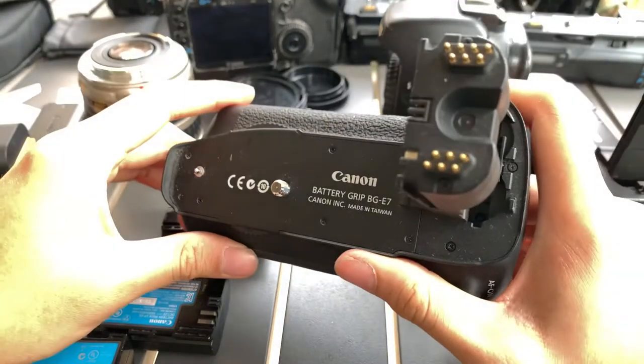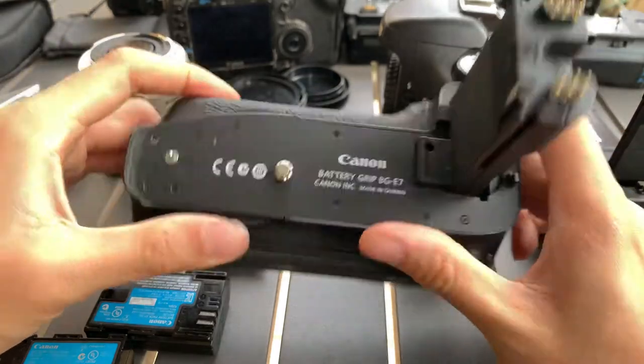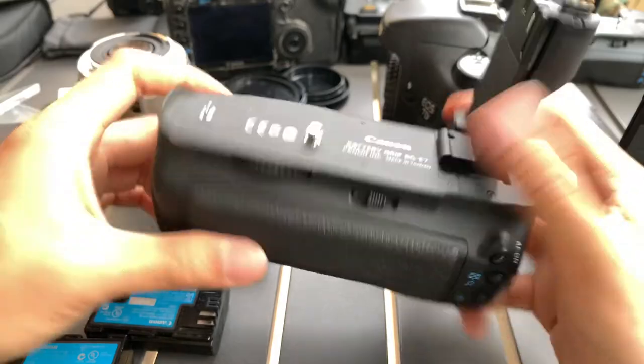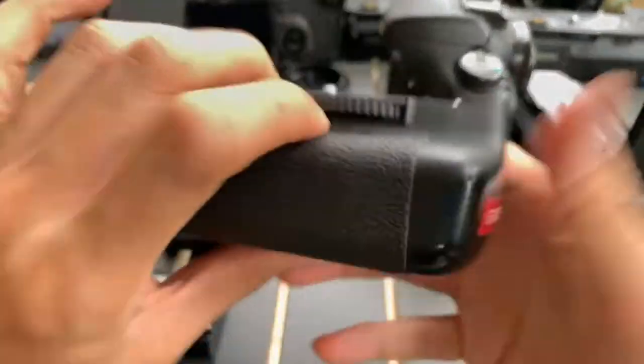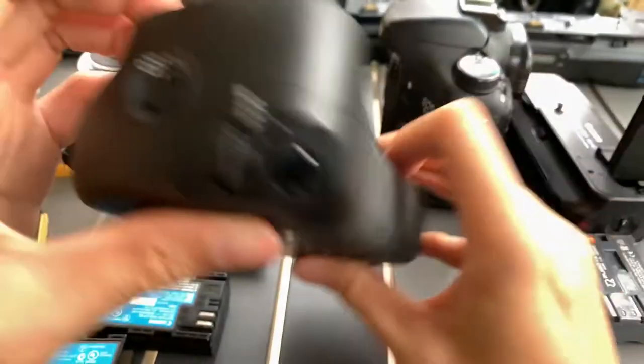Hi guys, I just want to show you this Canon battery grip BG-E7 that I have, especially designed for the 7D. This is one side of it, the other side, the other side still, and the other side.